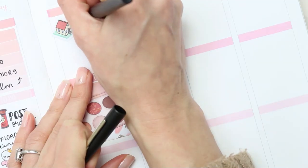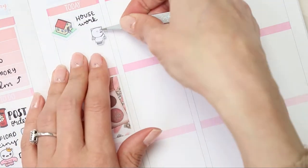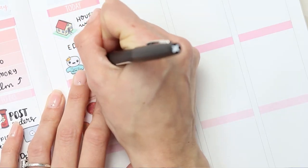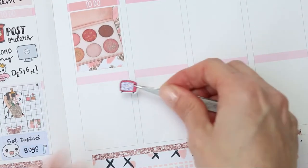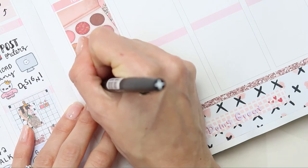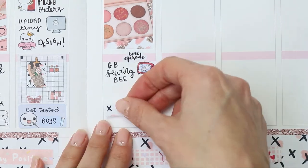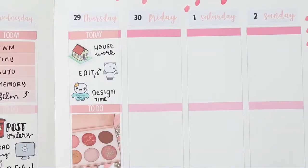Moving over to Thursday — all I did was put my full box down. The house icon is from my shop and that's for me to do some housework. I want to edit some videos I've been filming, so I used a laptop pop-it for that, and then a planning princess pop-it for more designing. Then I've put a TV pop-it down as The Great British Sewing Bee — it's normally on Wednesday but I'll watch it on Thursday night — and then I'll also have a really nice long bath, so the big pop-it there is from the swim sheet.